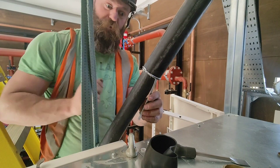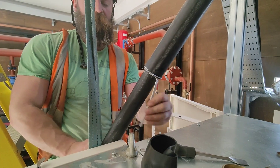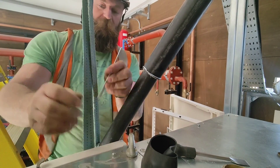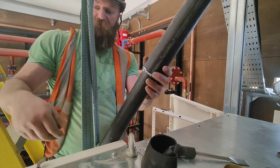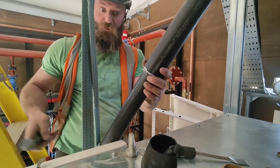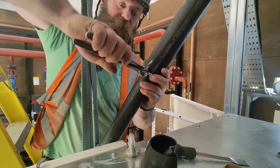By the way, that's called the armour cut — which makes sense really, doesn't it, because you're cutting the armouring.